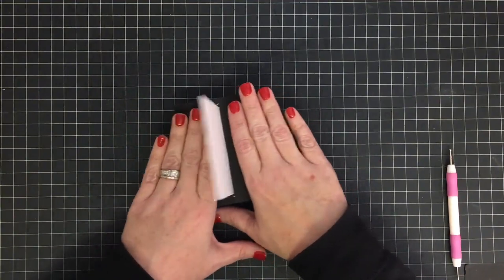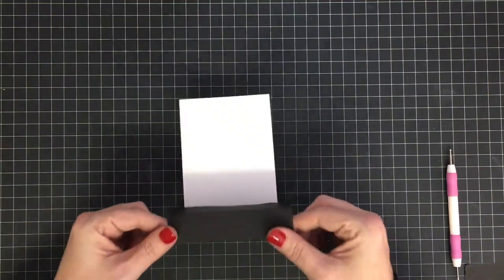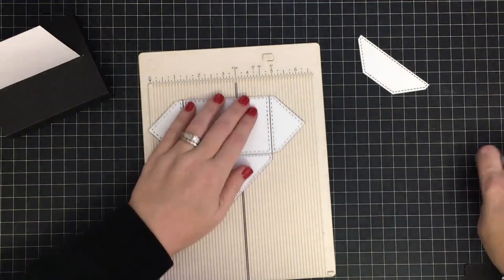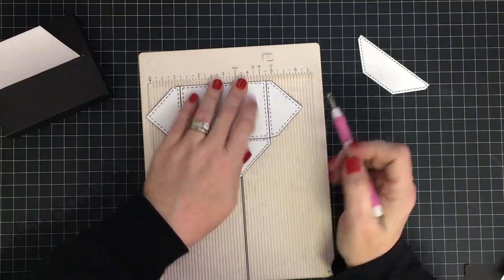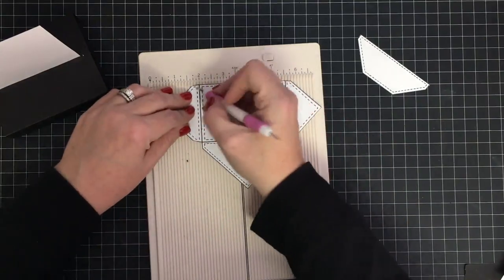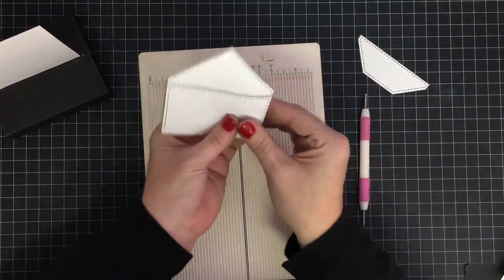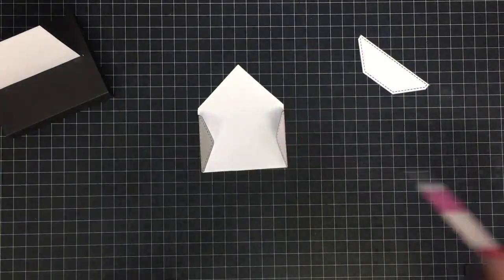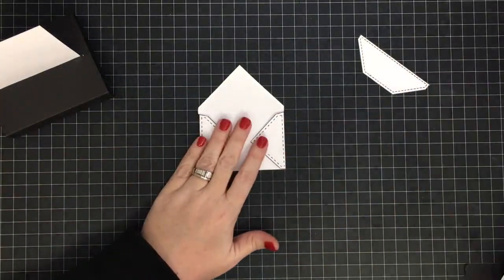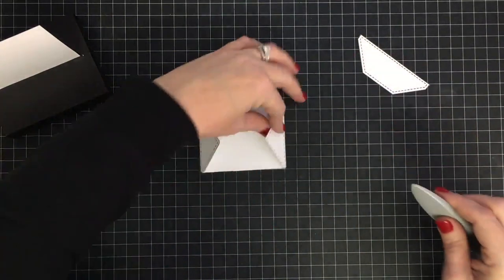I didn't ask Aunt Dotty if this is exactly how she did it, but I think it is. With the card standing up, we're going to put the envelope on. I like to score, so I'm going to score on this line and also on this side to get nice crisp folds. If you don't have a scoreboard just use your ruler. I'm going to go ahead and crease it while I've got it here and try to get that nice and straight.